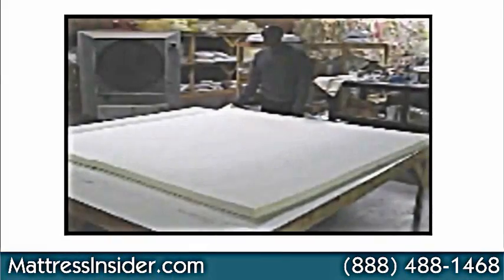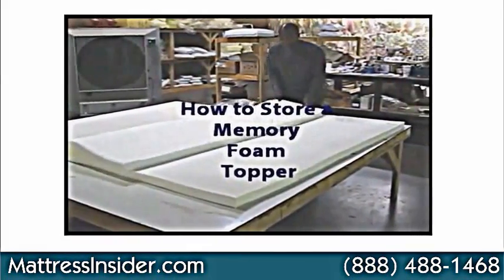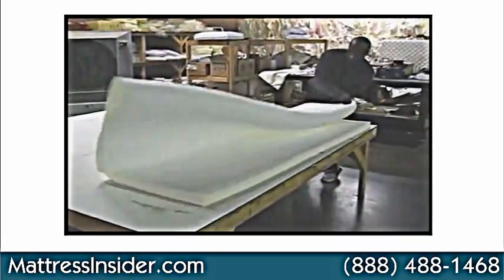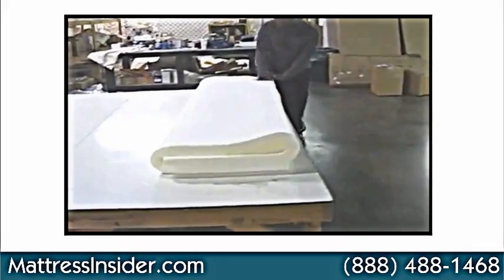Today we are going to cover how to store a memory foam topper. In this instance we have a king-sized 2-inch memory foam topper. Between 2 and 4 inches is very typical for a memory foam topper.